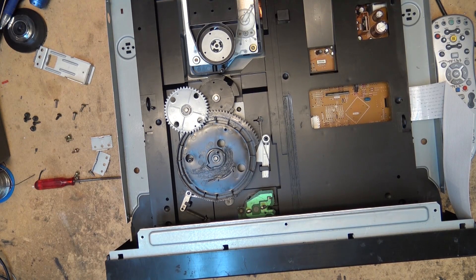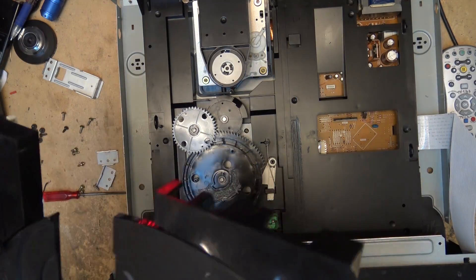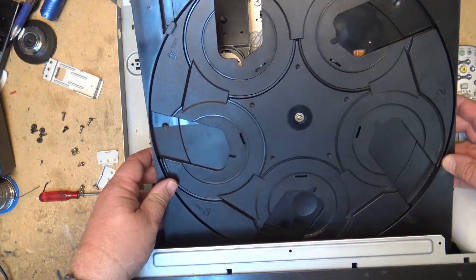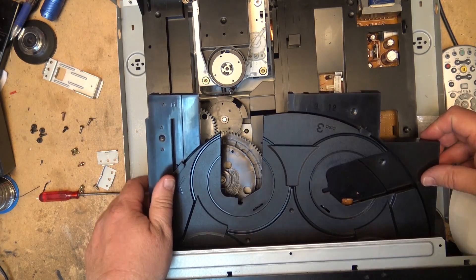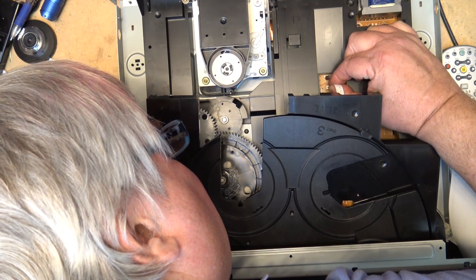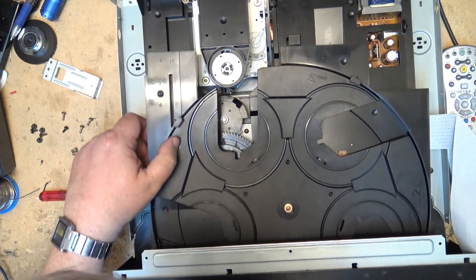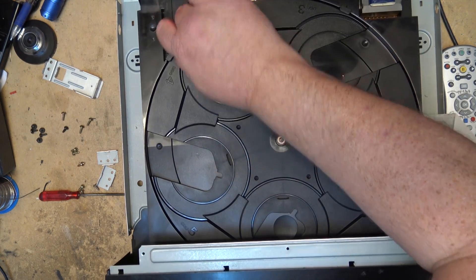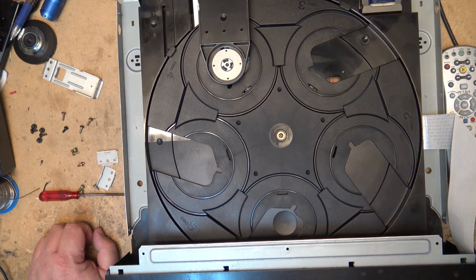I'm going to set this thing back together and see whether it works. Since it's my unit it's no big deal. I'll put the tray in, plug this connector in, push it all the way so it's fully seated and fully closed. Then I'll put the side pieces back on and test whether it opens and closes.